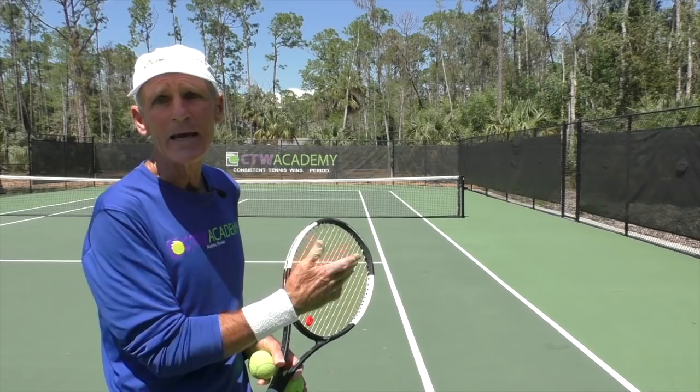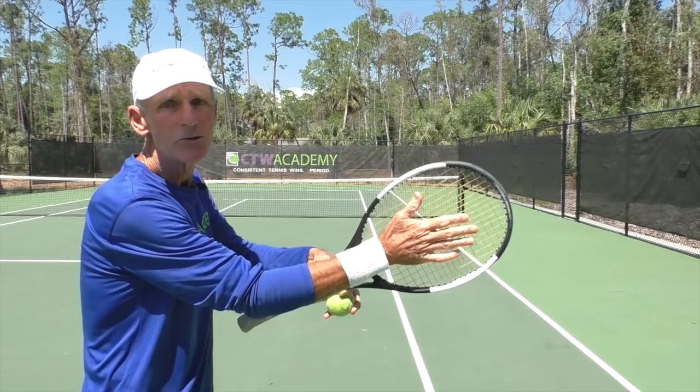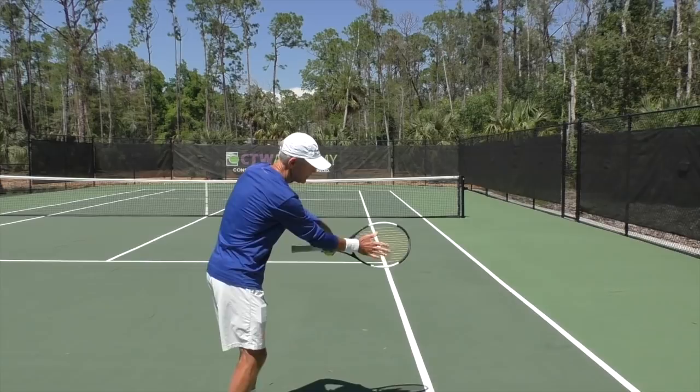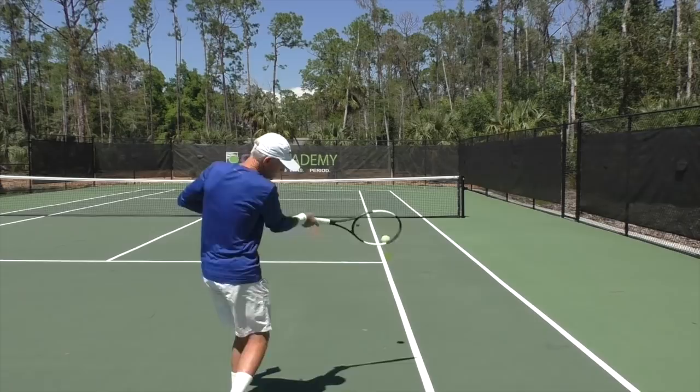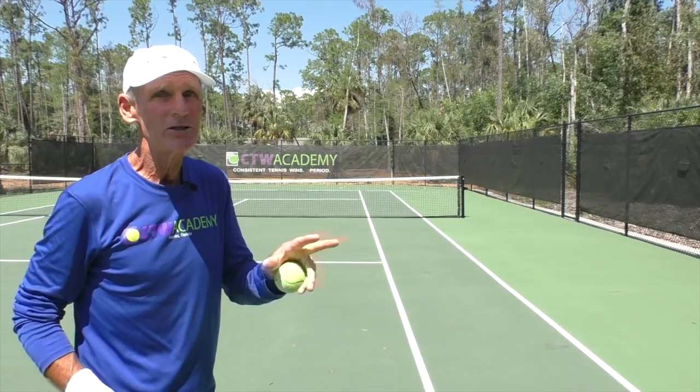As an example, let's say I wanted to hit a forehand down the line and I have an eastern forehand grip. With an eastern grip, pretty much the racket face and the palm of the hand are in the same position, facing my target. So if I want to hit the ball down the line, I'm letting the palm of my hand go in that direction. Now if I wanted to hit the ball cross court, there's not a whole lot of change.